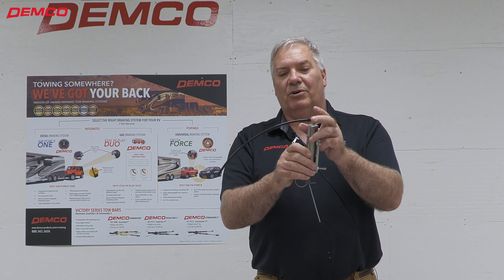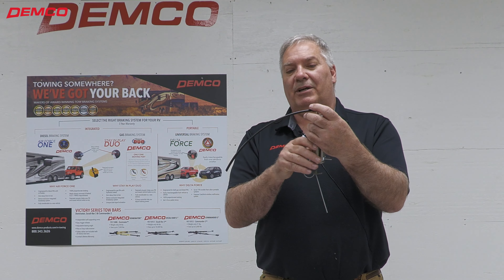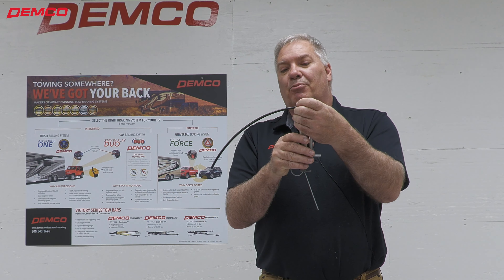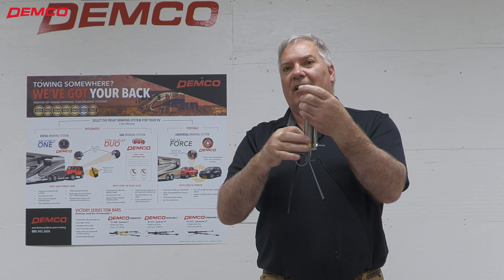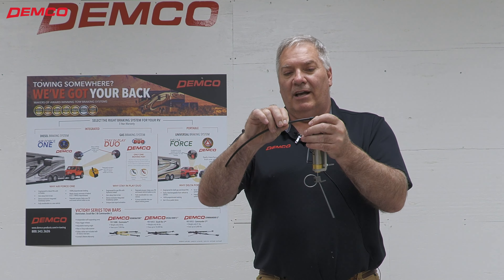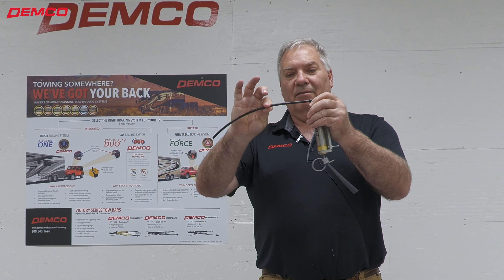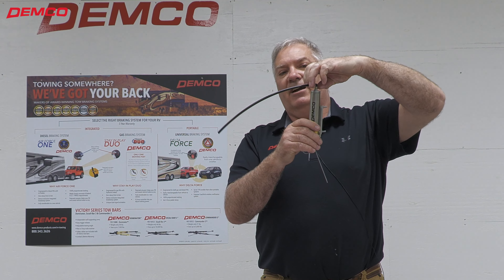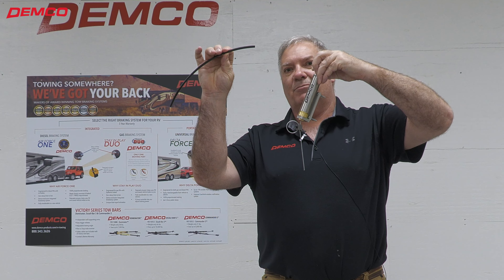To remove this, what you're simply going to do is run the airline in between your index finger and your middle finger, run that towards the fitting, and just press on that little collar at the very end — and the airline comes out that easily. It does not take hardly any pressure at all. You can re-insert it right back into the fitting again. It will not come out. Just simply run your fingers alongside the airline, press a little bit of pressure on that collar, and the airline comes right out.